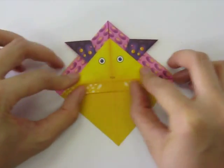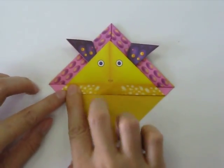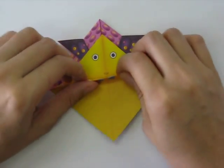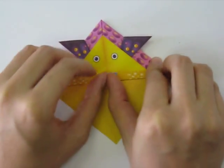It looks like an alien right now. Next we're going to fold it again upwards along the second yellow line that you see here. Fold it upwards and then you will see the fish's lips.